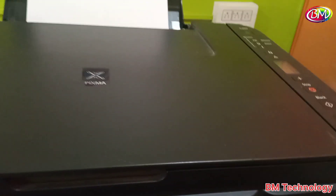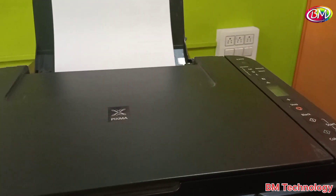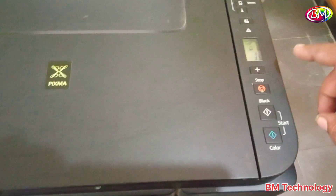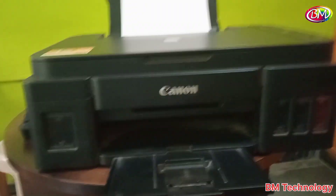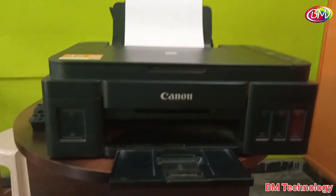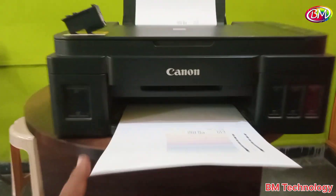Now power on the printer. The power button on this printer is a bit hard to press. Now check the print test or nozzle check. Wait for the printer — it is warming up and the first print takes some time. You can see the print is coming now.